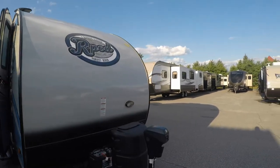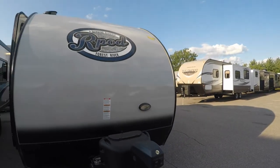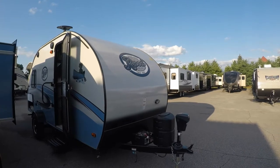Pete's RV orders all their R-Pods in bulk — so what does that mean? We get a power tongue jack equipped with all of our units at no cost, which is an extremely nice feature. It's one of those convenience features — so easy to hook and unhook, click a button, and it's also going to be equipped with a light.